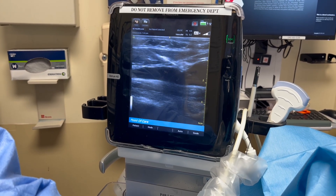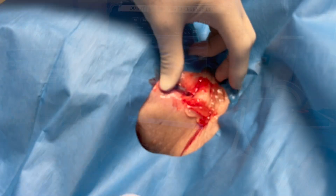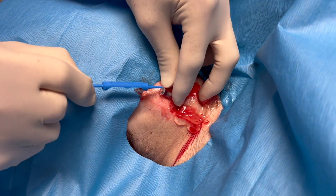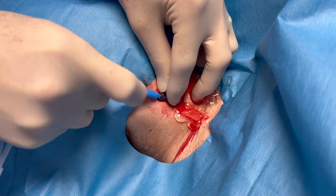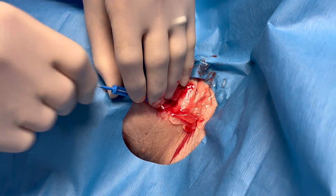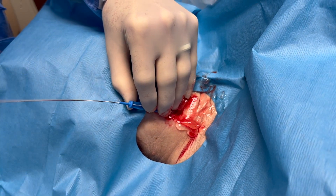Once I slide the catheter off, it's a little bit more convenient to control it — just put your thumb over it. The wire itself usually has a J-tip to it. I don't use my thumb to put the wire in; I usually just push the wire with my hand. This makes it a little bit easier to feel if the wire is misplaced and doesn't thread in easily.